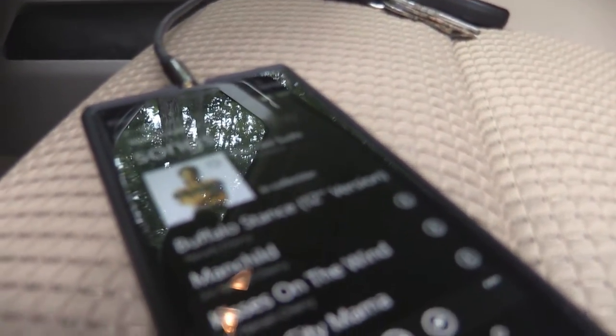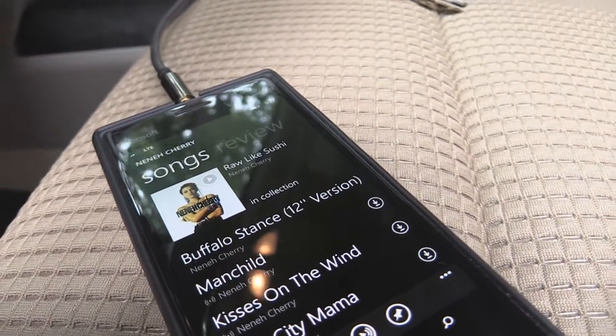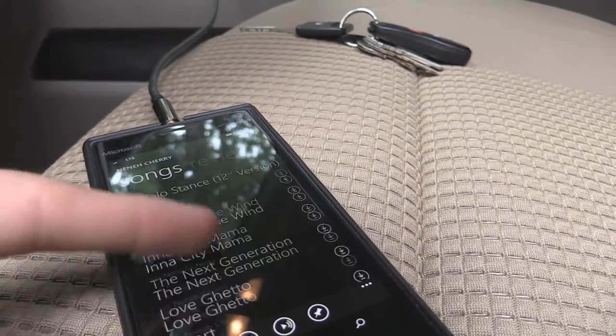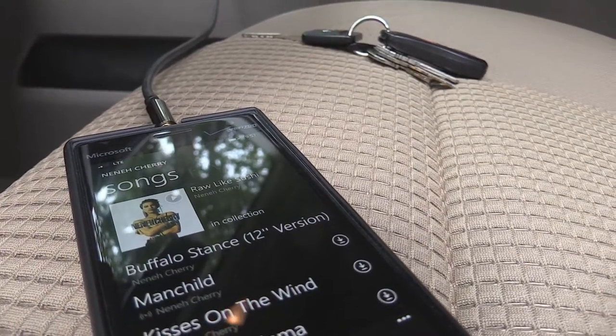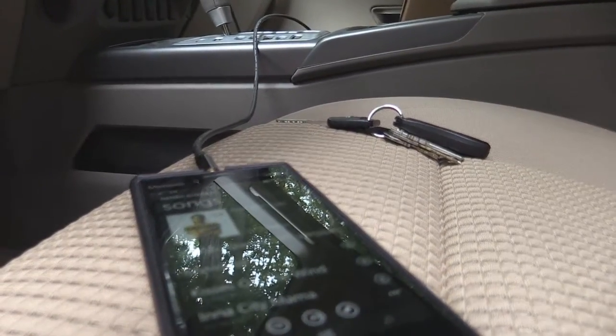As you might be able to see up top here, it's Buffalo Stance — if my camera will ever focus on my phone. It's a 12-inch version; there's also the regular one down here somewhere. I figured, is it 12 to 12? Maybe that's for subwoofers, I don't know. Anyway, that's the recommendation.